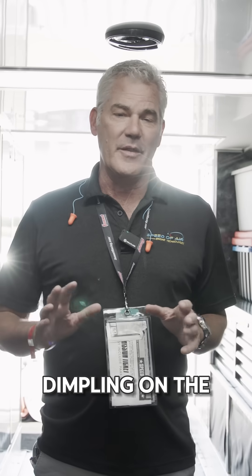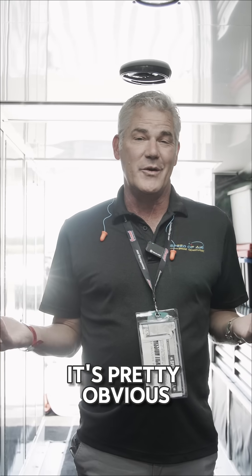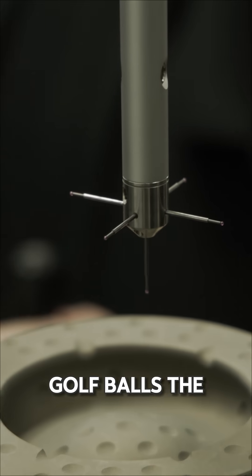We get asked all the time about the dimpling on the pistons and what it does and how it works. A lot of people make the comparison between a golf ball. It's pretty obvious when we see dimples we think of golf balls.